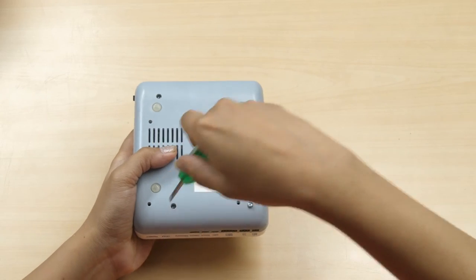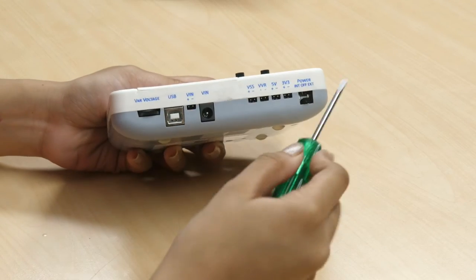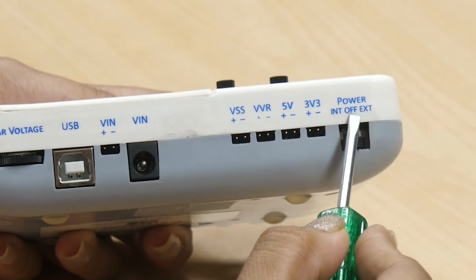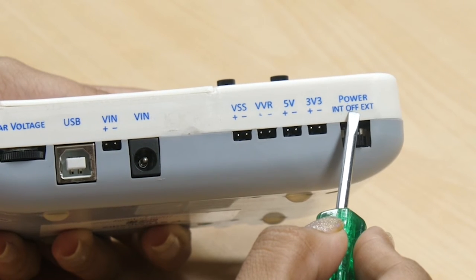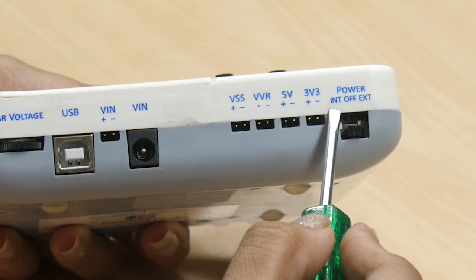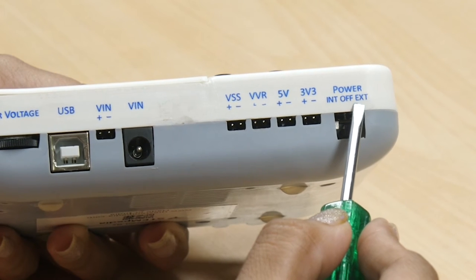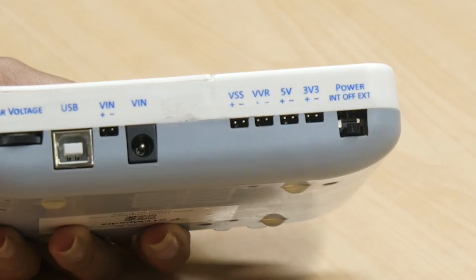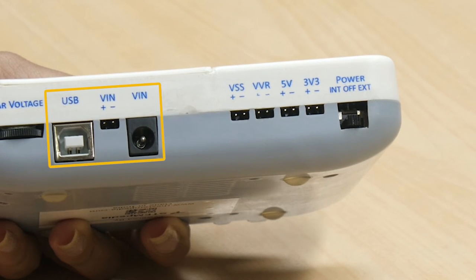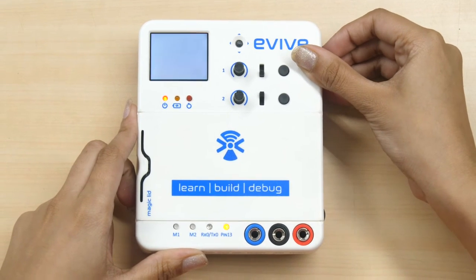Time to power Evive up. The power switch is located on the top corner of the right surface. It is a three-way switch with a middle state corresponding to OFF. Sliding the switch downward corresponds to the internal state, which means Evive will be powered by the internal 3.7V battery. Sliding the switch upwards corresponds to the external state, which means an external power supply is required through the power inputs. For now, let's select the internal state by sliding the power switch downwards.